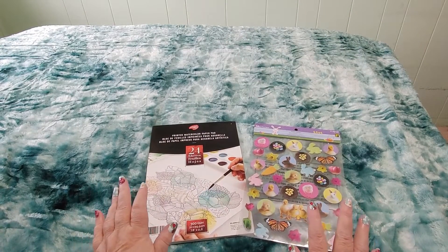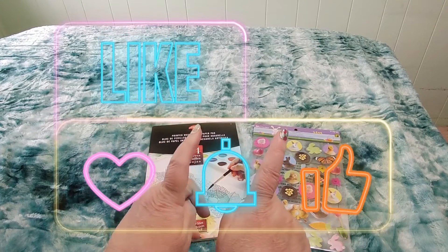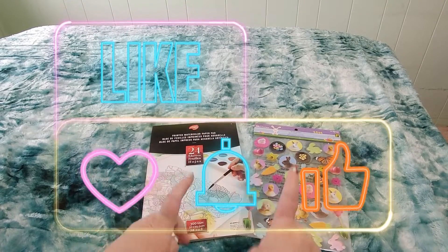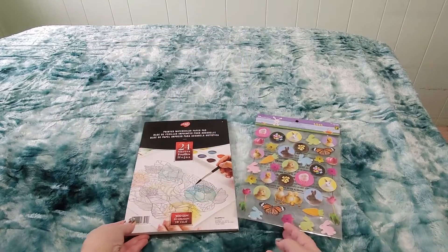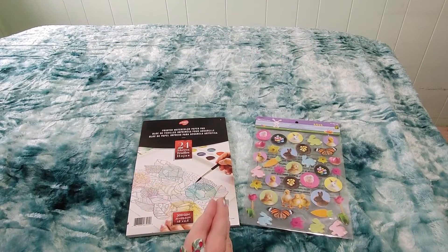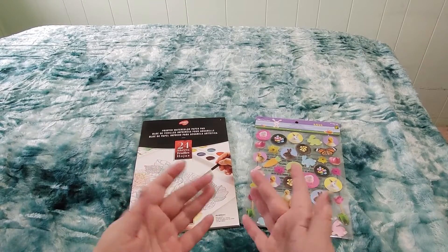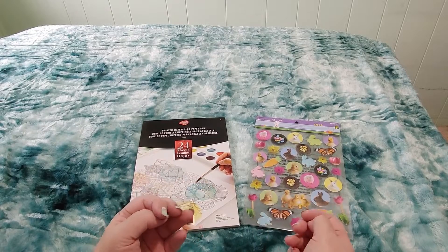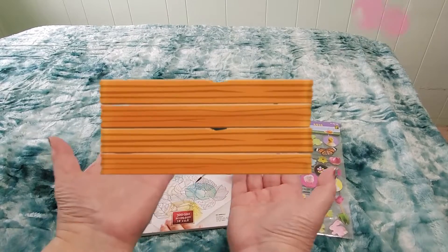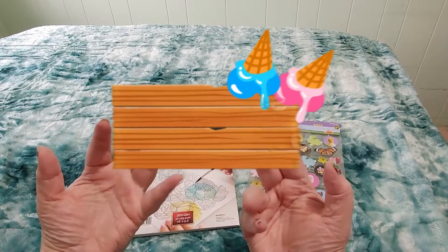All right guys, that's it for this little short one. I hope you liked it — if you did, please give me a thumbs up, hit that like button, hit subscribe, hit the notification bell, all of those good things that help me as a channel. Thank you so much for your support. Let me know in the comments what you would have done if you saw all those cop cars — would you have gone for the walk anyway, or would you have left like I did? All right guys, take care, stay safe, and happy crafting. Bye!